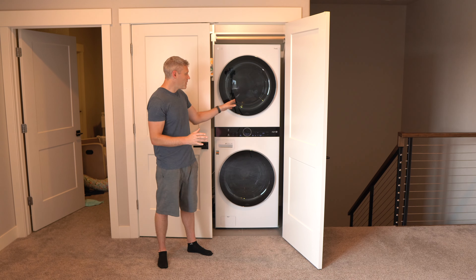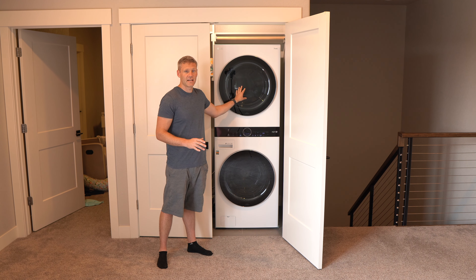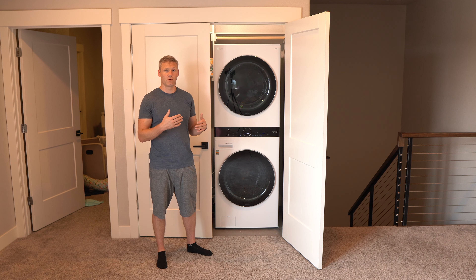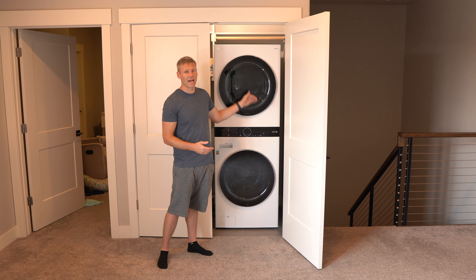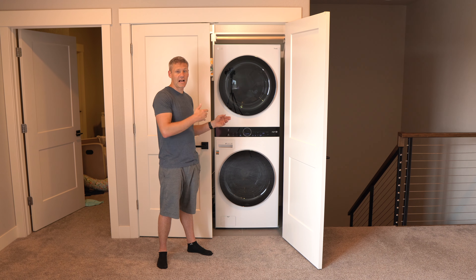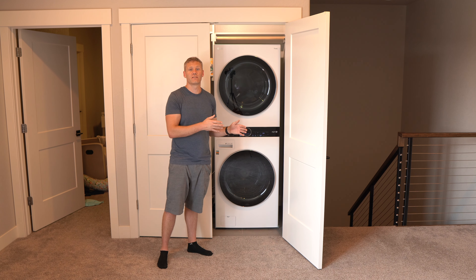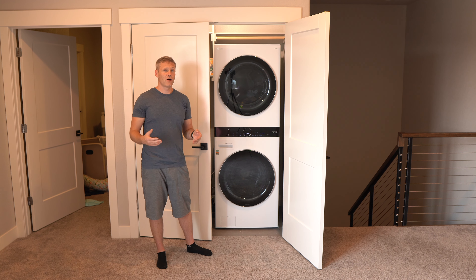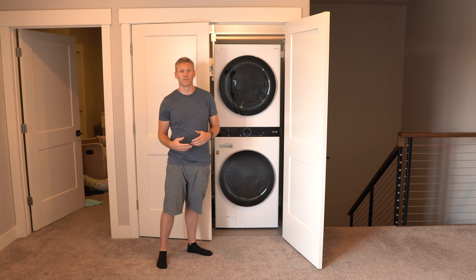Another related con: you might move to a new house where you're unable to have a stackable washer and dryer because you don't have enough ceiling height. Normally if you have a stackable unit you can just move the washer to the side and make it work, but with this one you're going to have to figure out a completely different solution.